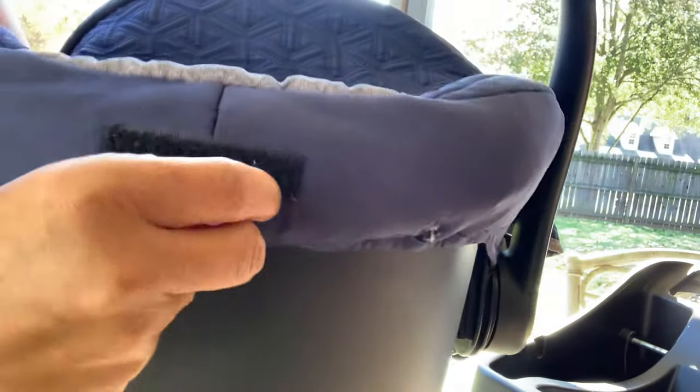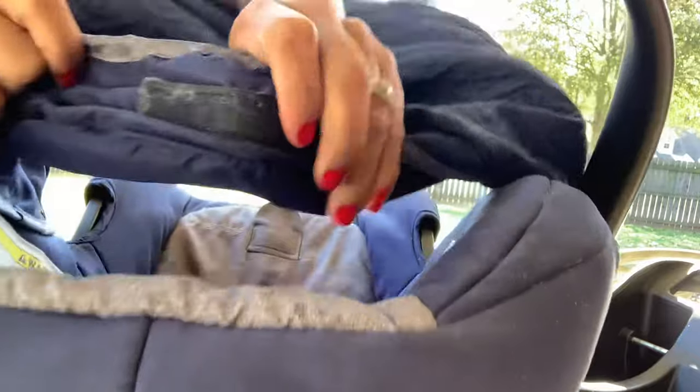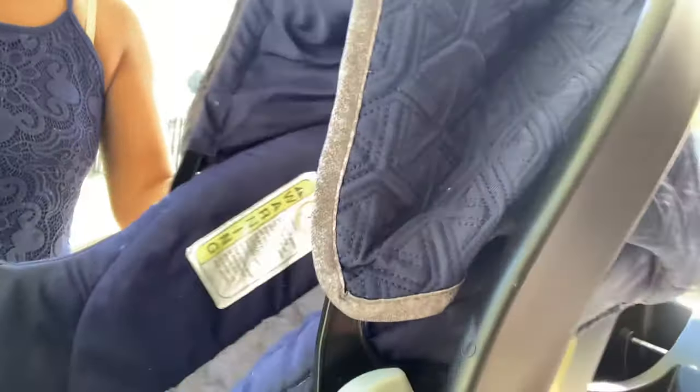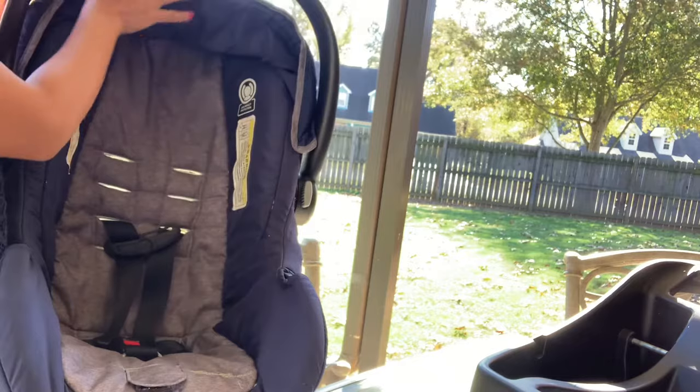Now at the back, as you can see, there is something that you can stick on it. So this is the part that you will put there — you will cover it like that and put it there. And now your baby car seat is fixed. Fixed — it's fixed. Either push it back or push it down — so it's fixed now. Our baby car seat is the Eddie Bauer.